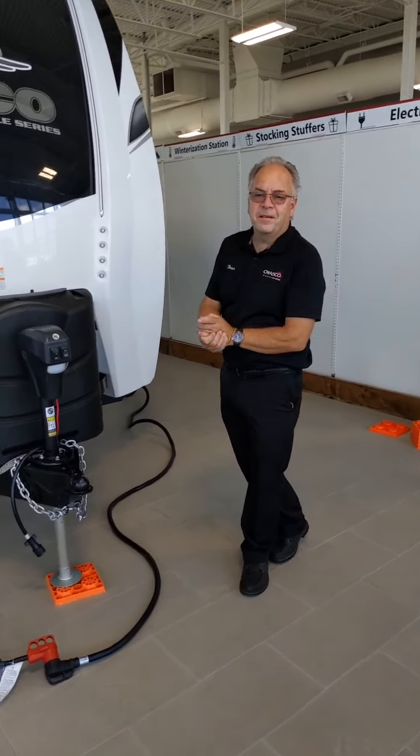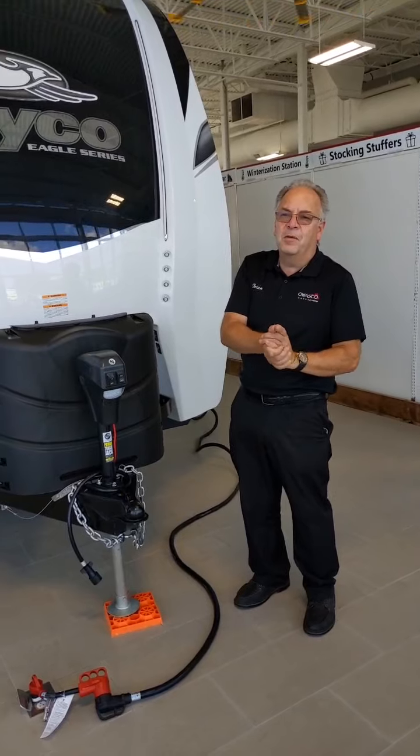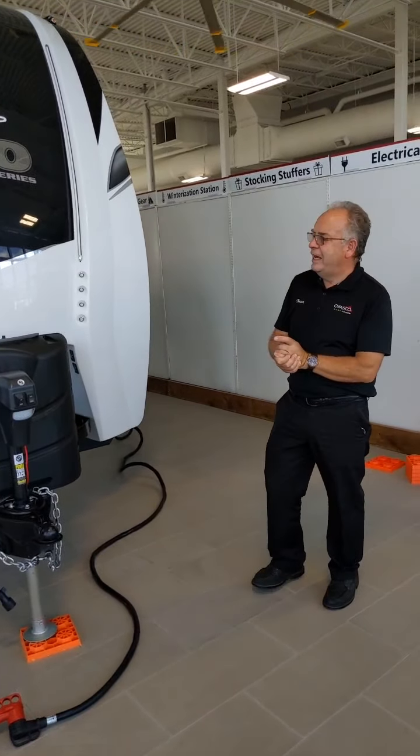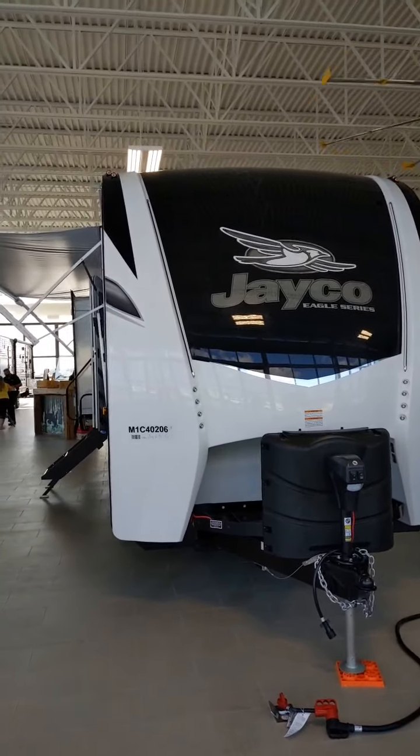Hi there, it's Brian from the Wasp War V at 570 Rumble Road in Bowmanville. This is our Thursday edition of our Live at Five. Today we have a Jayco Eagle 280 RSLK.